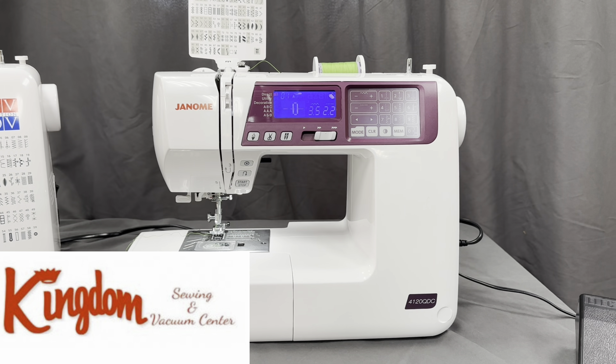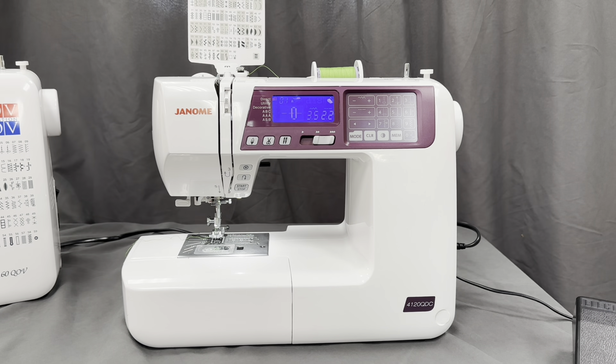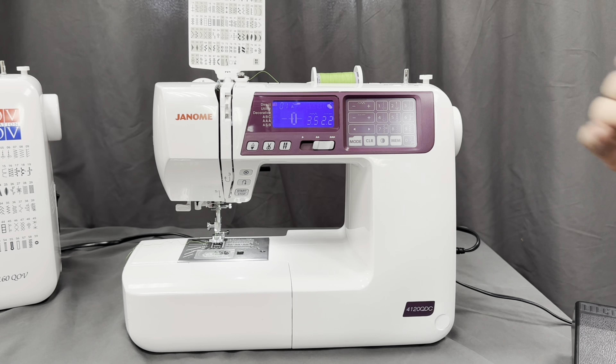Hi, I'm Tim from Kingdom Sewing Center, Simi Valley, California. We're going to talk about the Janome 4120QDC — this is their purple version.